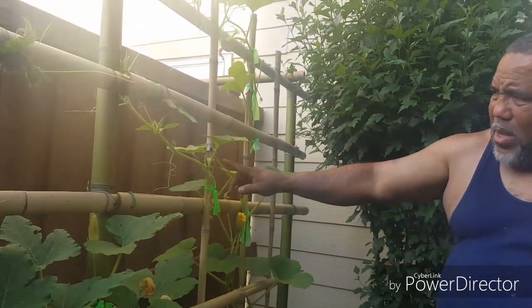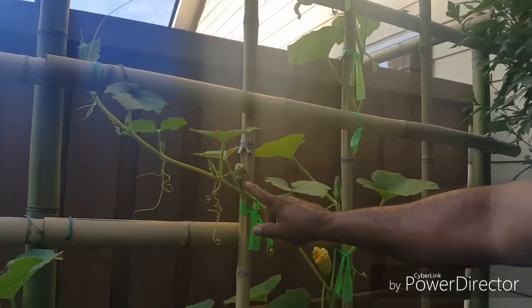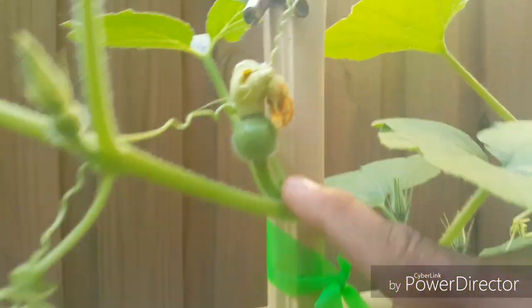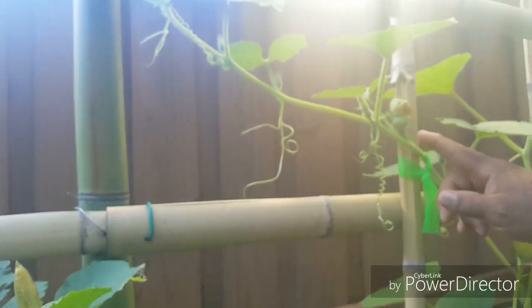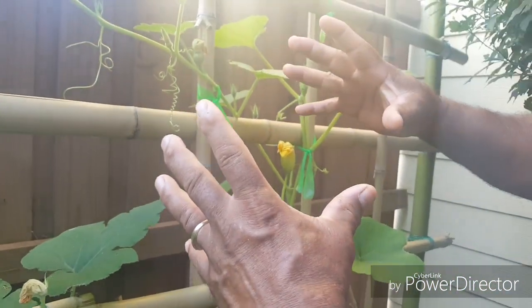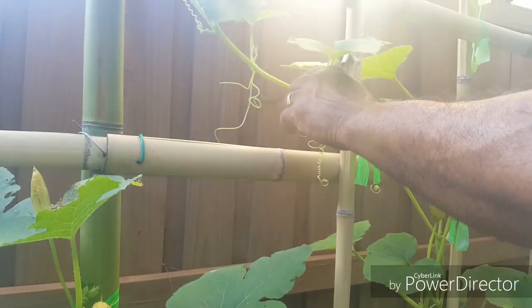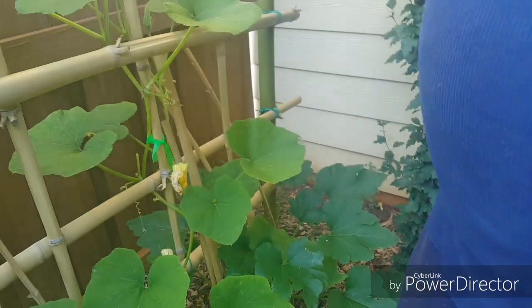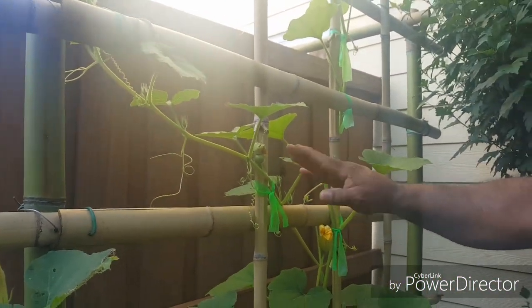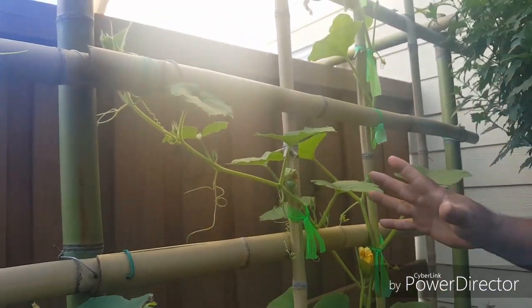Over here are the buttercups. As you can see, right here there are two buttercup squashes. This one I hand pollinated and I know he's doing good. The guy right next to him is real little, and they're kind of close to each other. These are big enough buttercups, so I'm going to go ahead and sacrifice this smaller guy — he's just too close to the other one.